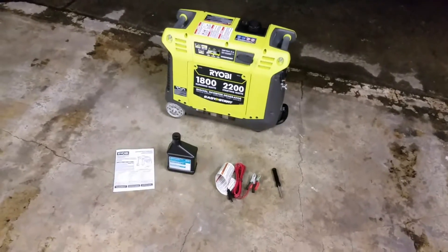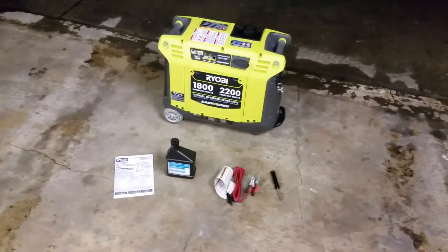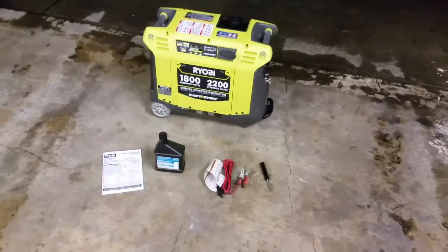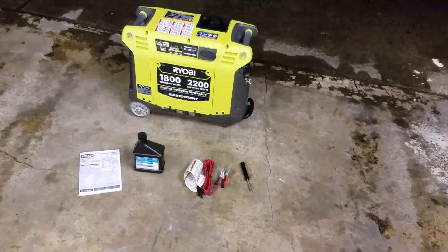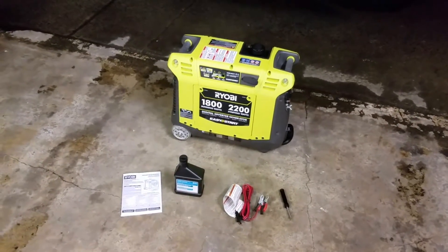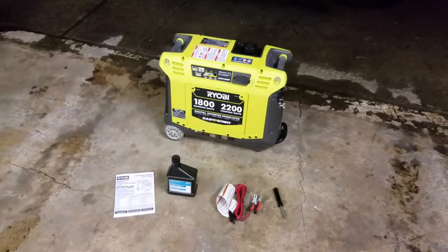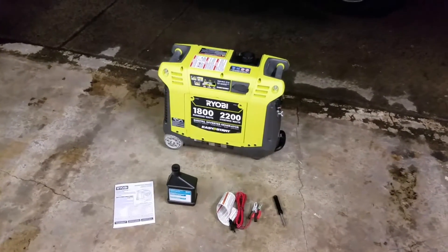This video is going to be quick, maybe five minutes. I really just want to give you an initial opinion of it, and also why we went with this generator over a couple others we were looking at, in particular the Honda EU2000 and the Generac IQ2000.